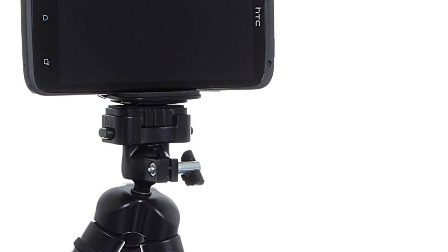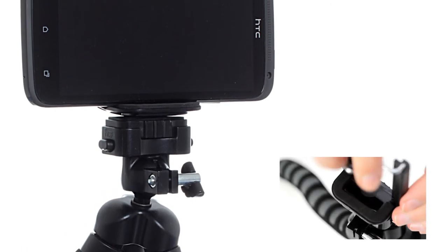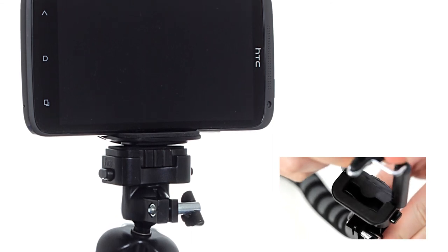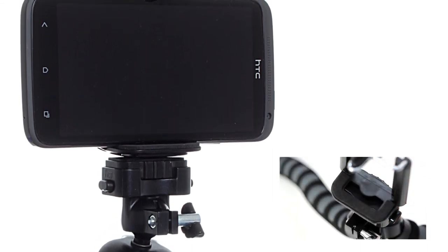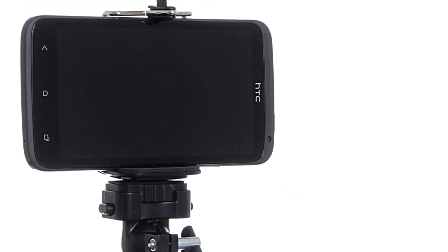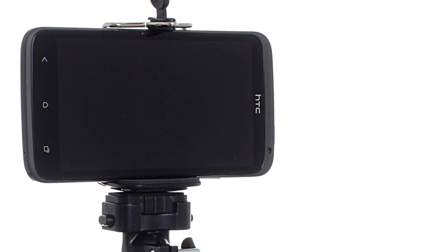You can install the supplied phone holder by simply screwing it onto the quarter inch tripod thread on the quick release grip. To insert your phone, simply extend the phone holder upwards and insert your smartphone. This can be within the widths of 55mm to 75mm.